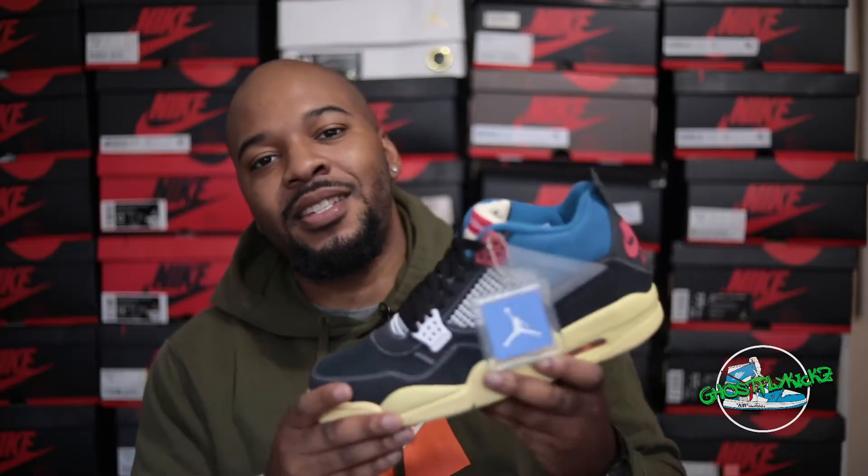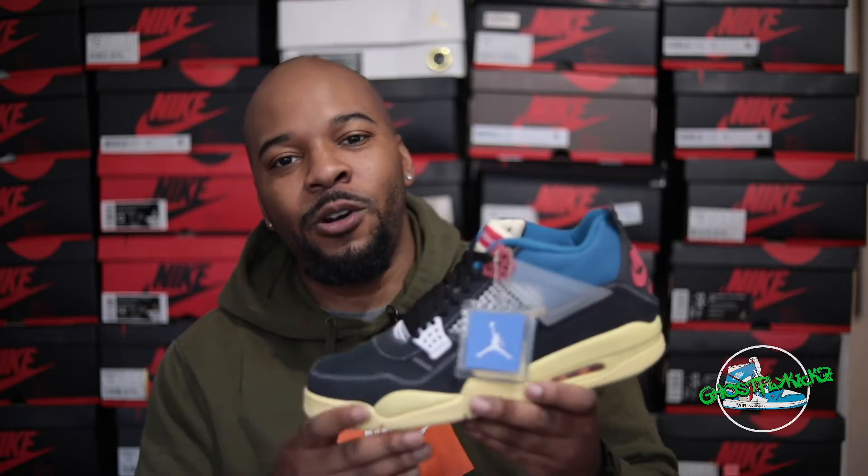This is the second colorway of the Air Jordan Union 4 — the Off Noir Fusion Red. We did the review on the Guava Ice, and here we are with the black pair. The black pair is the one going for more resale, and it's also more widely available. There were more pairs of these than the Guava Ice with the Union Exclusives. These were supposed to release globally on the Sneakers app and other locations on September 30th, however it's been pushed back until October 16th.